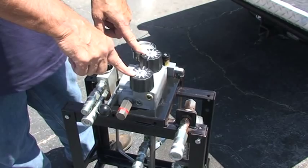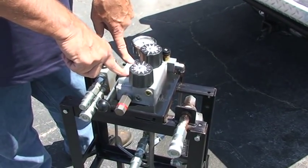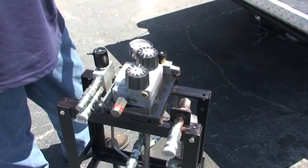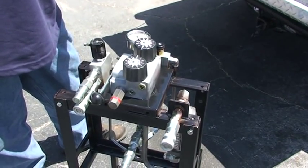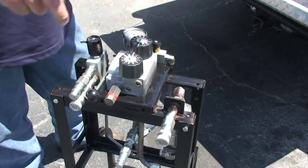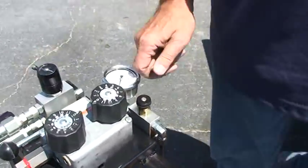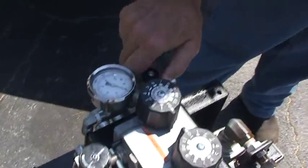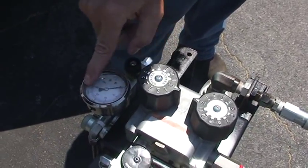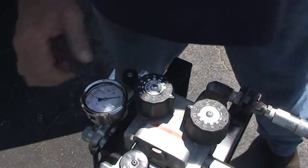The beauty of these two circuits is the flow doesn't go over a relief valve — it just gets returned, so it does not create any heat. Using a relief valve creates heat; when you have a built-in return it just goes right back to the tank. We also have a gauge and a knob that lets us set the pressure between 500 and 1,000 PSI for how much tension we're going to pull on the tensioner.